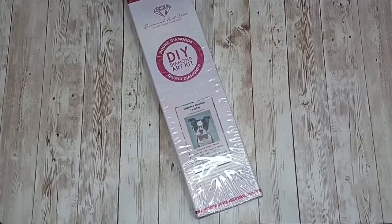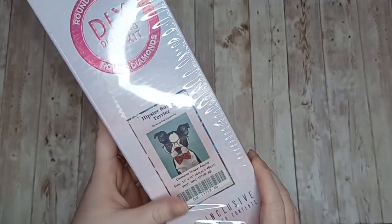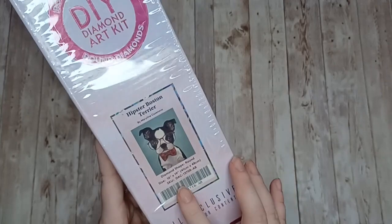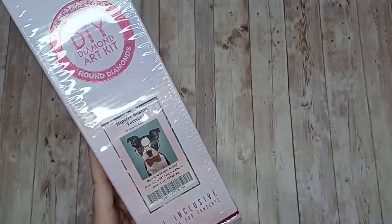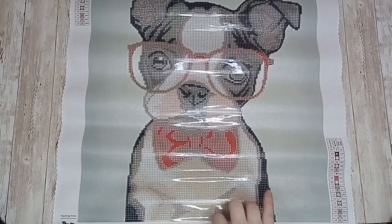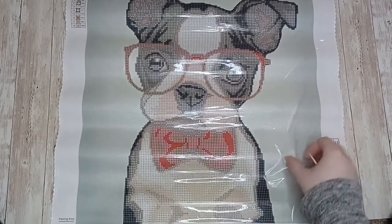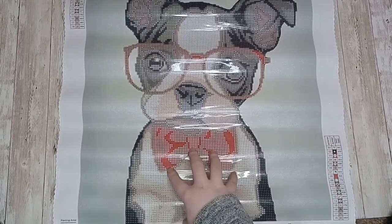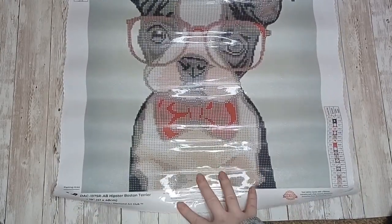Next up we have Hipster Boston Terrier by Mary Lynn Casanoff — this is a partial diamond painting, it is round and 41 centimeters by 48. Here we have the Hipster Boston Terrier canvas by Mary Lynn Casanoff. It's a partial so you don't have to diamond paint the background — it's only the body of the dog that you drill. I just thought it was a nice cute little painting that would get done quickly.